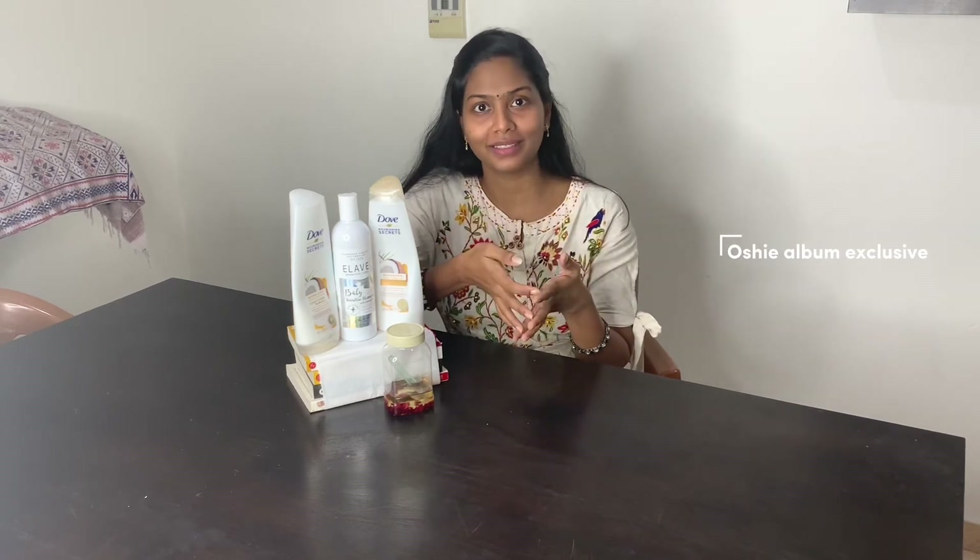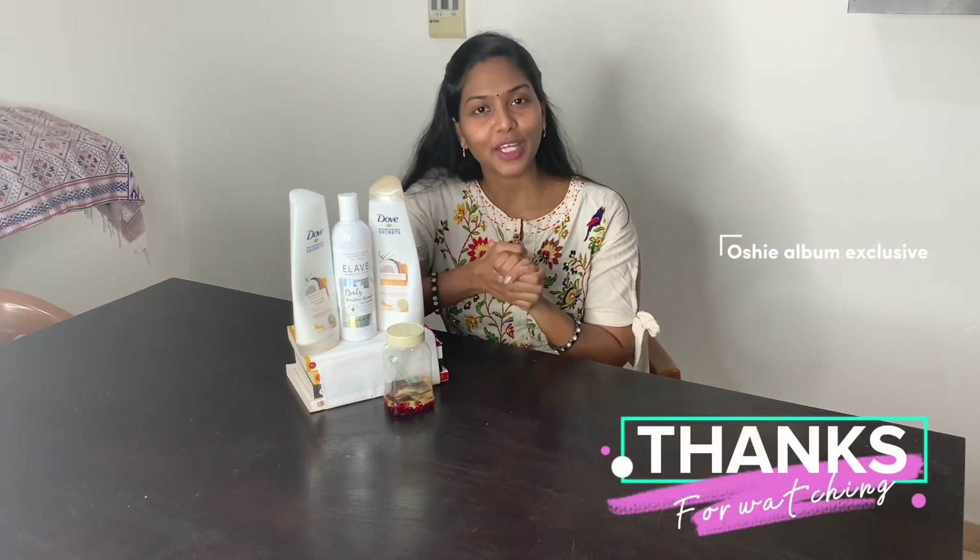This video is good. I will share it with your friends and family. If you have any doubts, please comment. We will see you in the comments section and in the next video. Thank you so much.